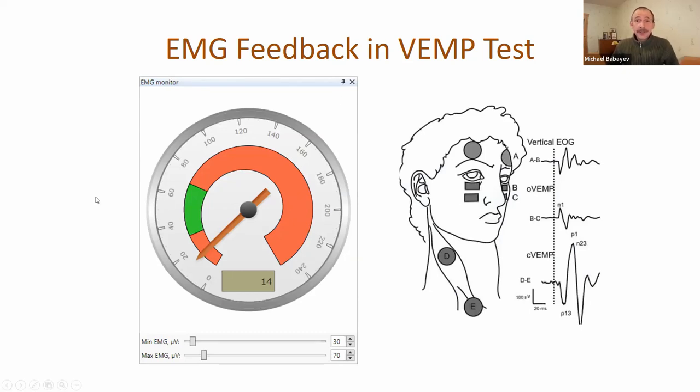We added EMG feedback in the vestibular evoked myogenic potential test. When recording the signal from the neck muscle, it is necessary to maintain the same level of muscle contraction during recording for both left and right sides. Now you can show this EMG monitor to the patient, and the patient's task is only to maintain the level of muscle contraction so that the arrow stays inside the green sector. You can also change the minimum and maximum EMG values online.